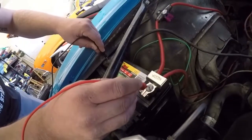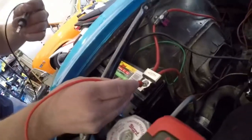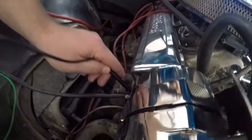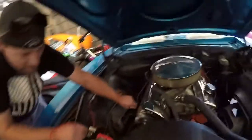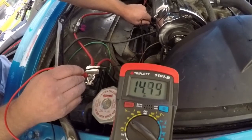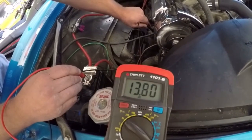Now we're going to test the alternator. Take your positive lead and put it on the battery, and your negative lead over on the alternator — we'll be doing that while it's running. Let's fire this up. Now that we're fired up, you're going to see our voltage go up a little bit — right where we want to be: 14 volts. So that's good. If you need to check it, this is a good way to tell if the problem is your alternator or your battery.